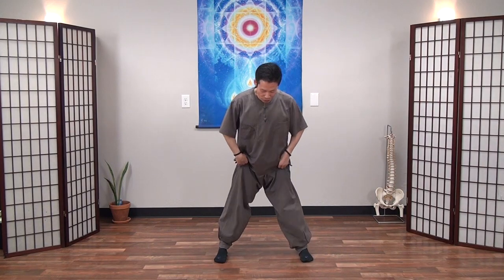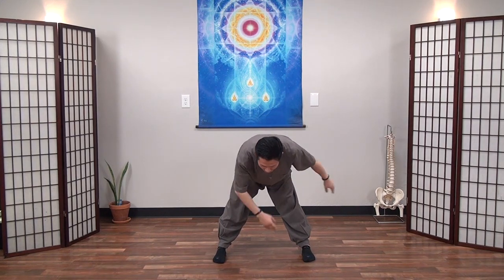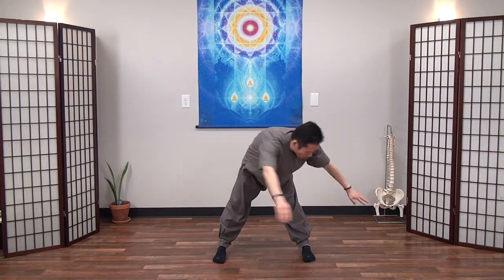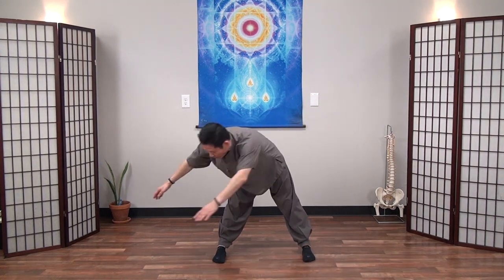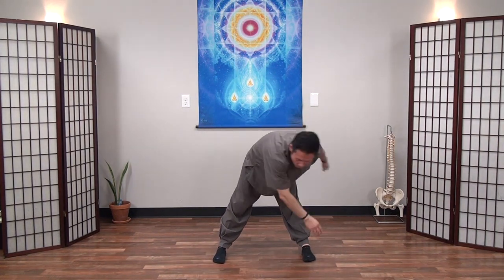Open your feet wide. Push hips backward, lower upper body. Slowly move side to side. Straighten your knees and you can feel your hamstring and lower back.